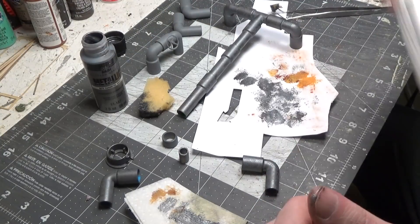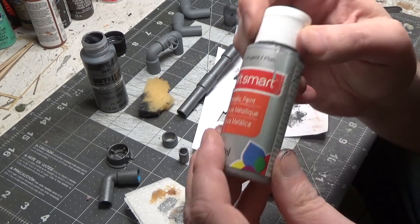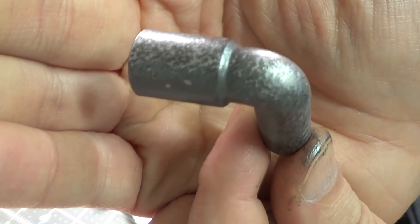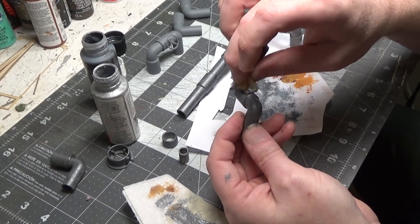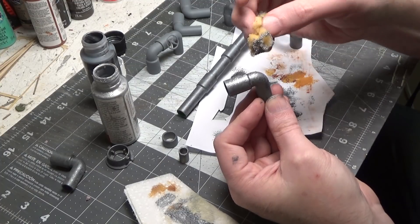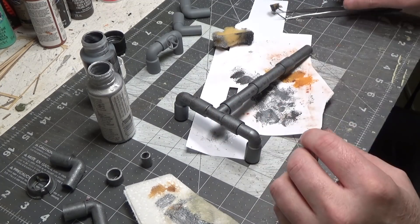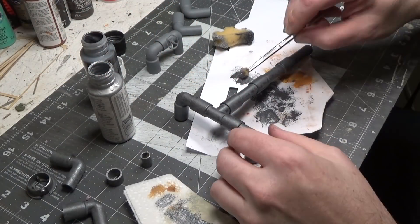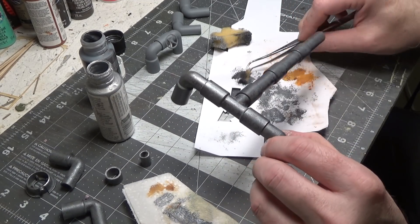Then we'll use silver, also metallic. With the silver, we're only going to do the top and the front — we're not going to go all the way around like we did with the gunmetal. When I did the gunmetal, I also had to use a small sponge to get into little cracks and corners, little hard-to-reach places.